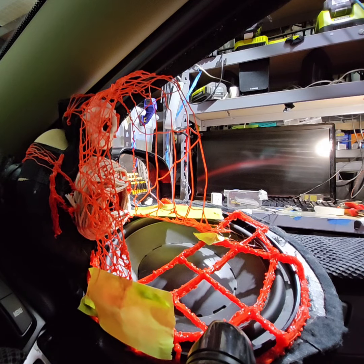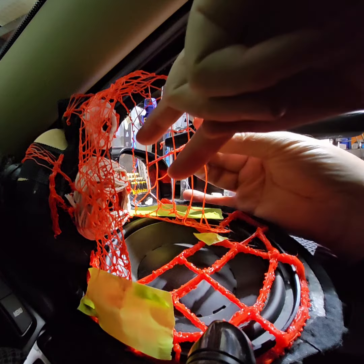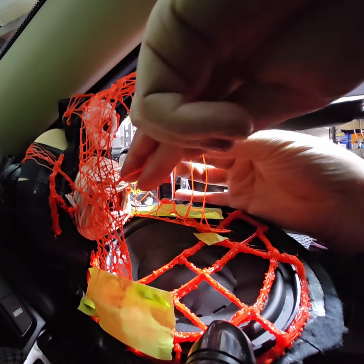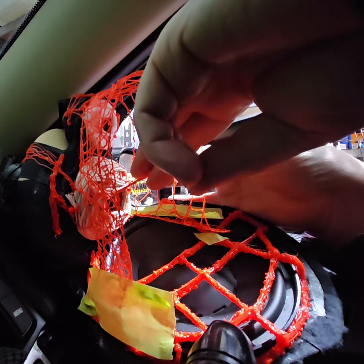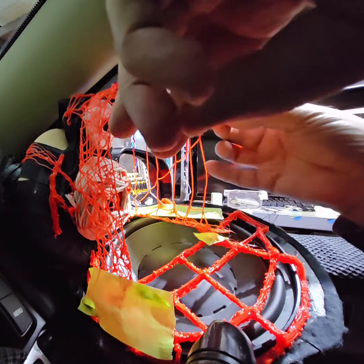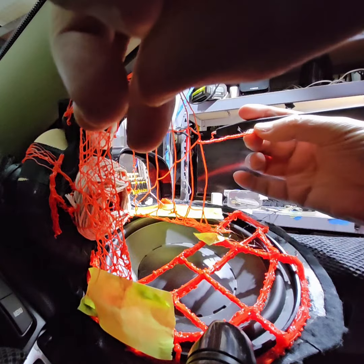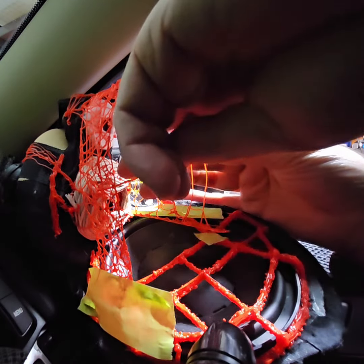I'm just going to put a bit of temporary scaffolding in so I can hold this shape. And then I can tack it in everywhere, and then I can cut these bits of scaffolding out later. I'm going to find a good spot for it. That's a temporary scaffold.